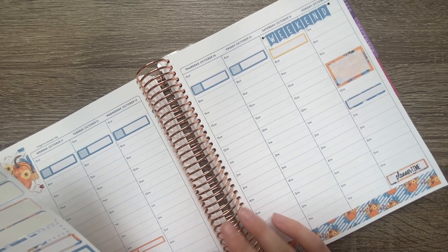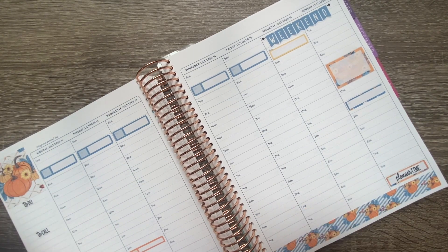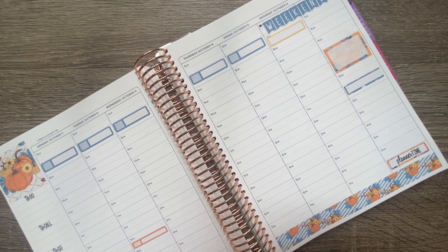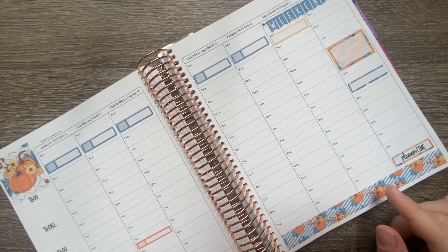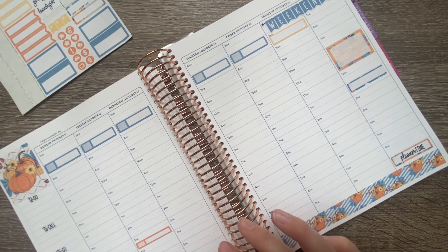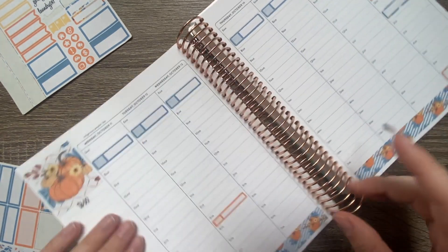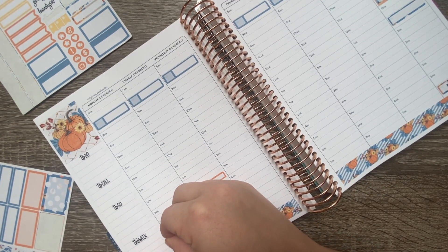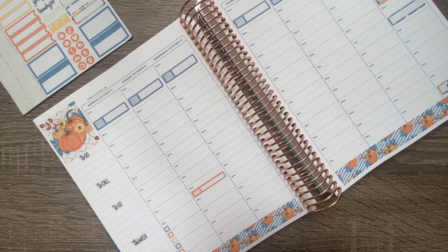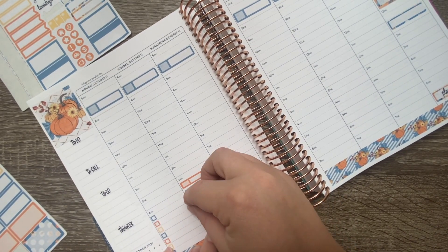Let's see what else I need to put in. We don't have any days off this week, I've got that chiropractor appointment in, and I don't have any after-school meetings this week, which is good. So let's go ahead and put in some checkboxes for the week. I always put them down at the very bottom so I know they're there and can use them as needed, without taking up space that might be needed for an appointment.